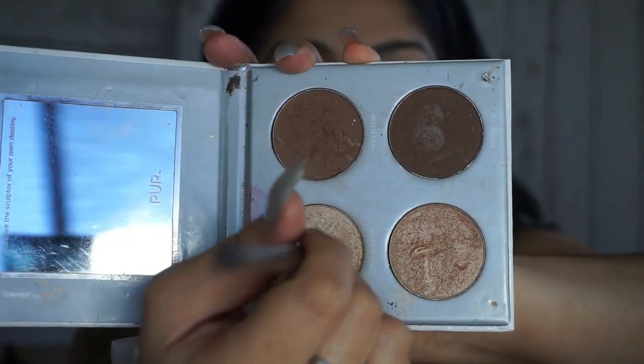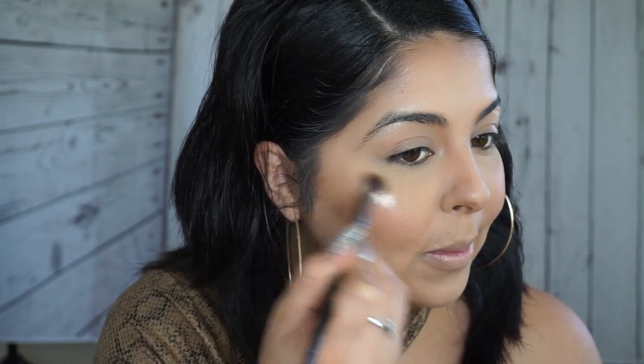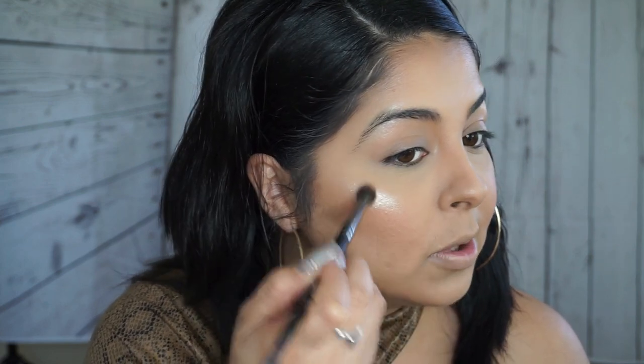You guys know my favorite highlighter is the Pure Cosmetics Sculpture Palette. It's the only highlighter I've actually tried from all the highlights I've used ever since I started doing makeup, and it's the only one that I just love. If you guys have any recommendations for highlighters you think are bomb and really good, let me know so I can go ahead and purchase them. I feel like this one does the trick, but I am open to new suggestions.